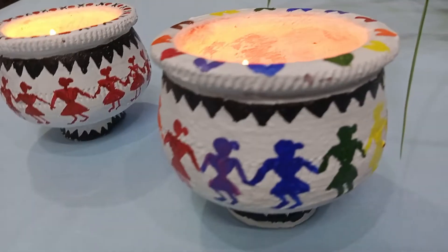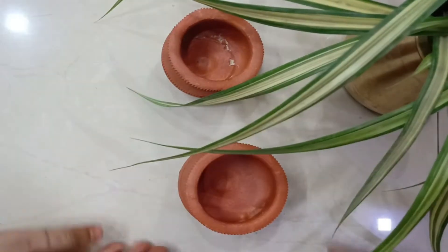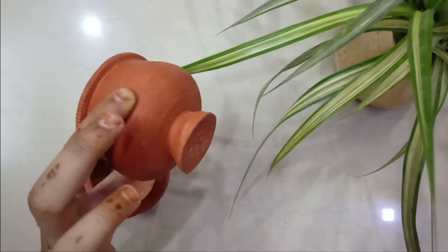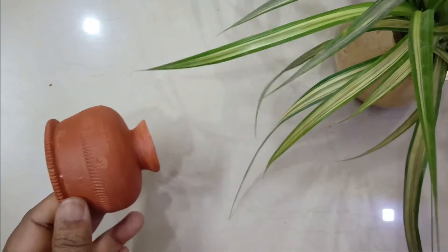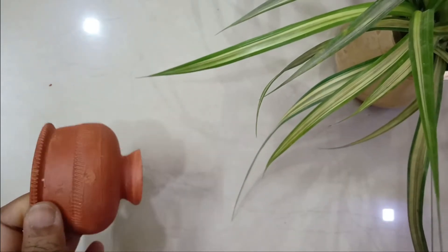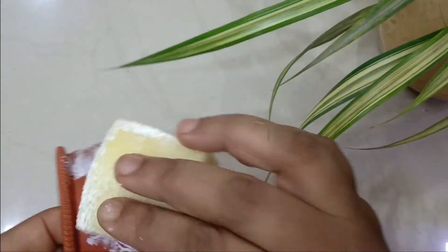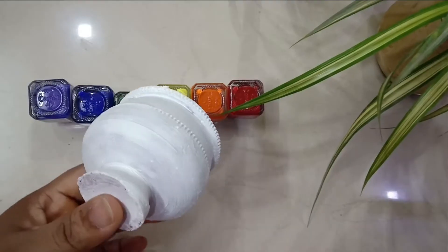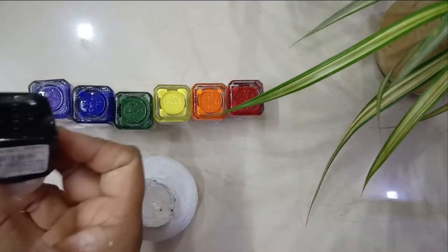These are the simple earthen kulfi molds — the shape is very beautiful. I'm using a sponge here to dab the basic prime coat. You can use acrylic color, any paint base, or gesso to cover it white. I chose white but you can choose any light color.